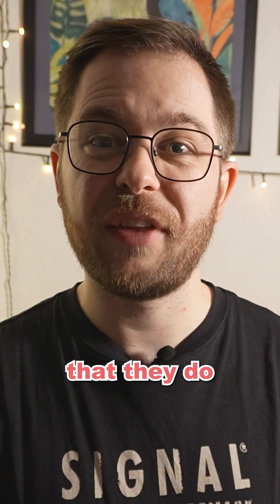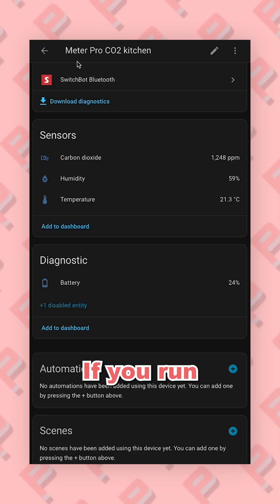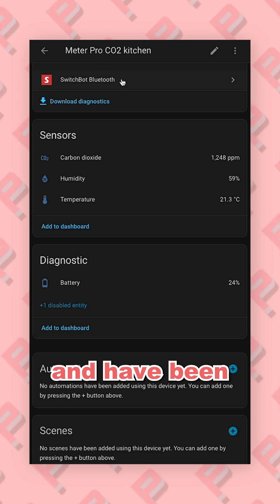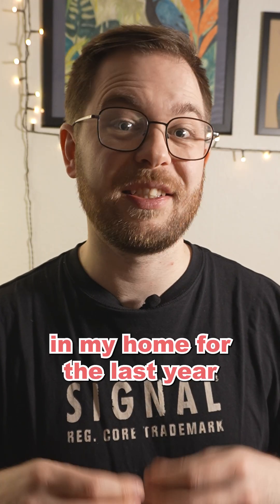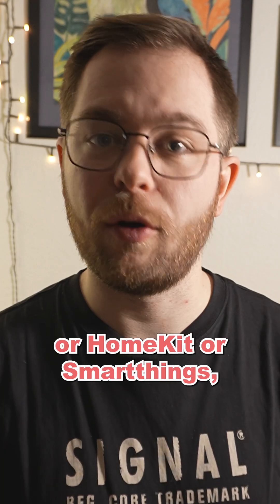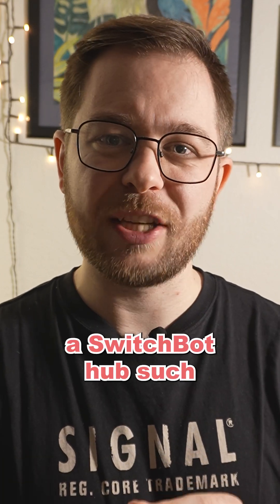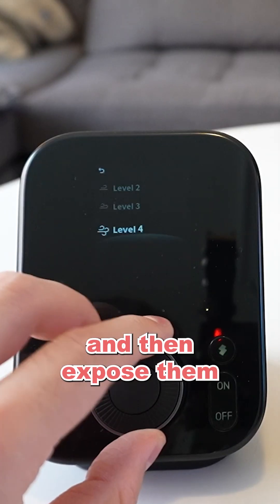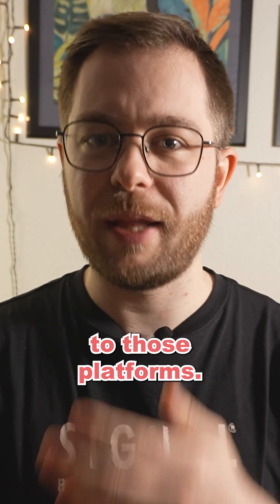On the other hand, the downsides of these are that they do communicate via Bluetooth. If you run Home Assistant, these connect via a Bluetooth proxy with no problem and have been running great in my home for the last year or so. But if you run something like HomeMate, HomeKit, or SmartThings, you do need a SwitchBot hub such as the Hub 2 or the Hub 3 to connect these sensors and then expose them via Matter to those platforms.